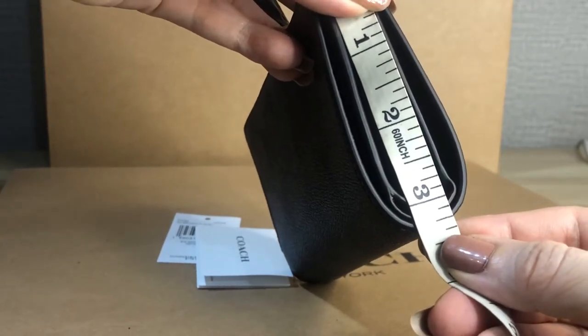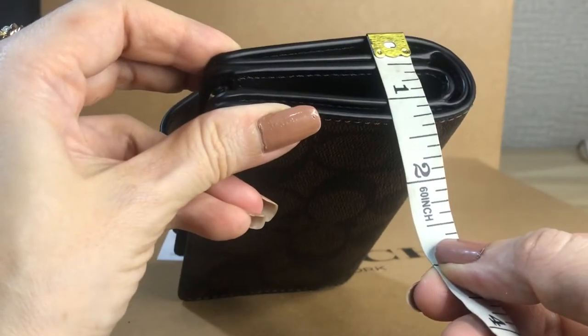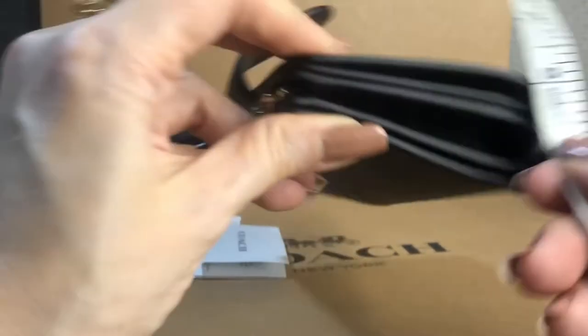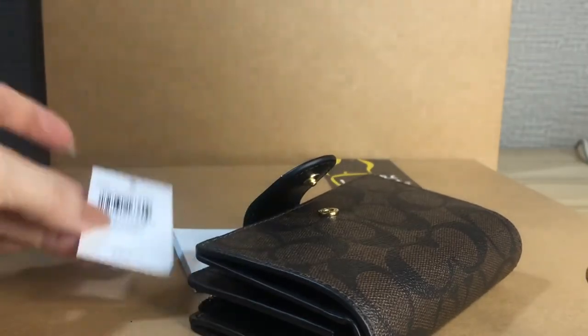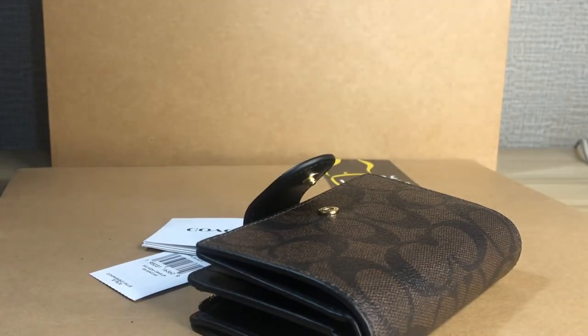Now let's take the measurements. The length is five inches, height is three point twenty-five inches, and the width is approximately one point twenty-five inches. It comes with this tag and a care card.